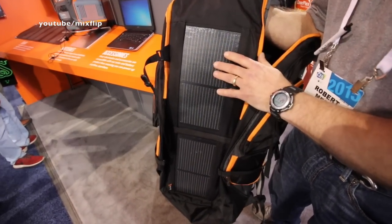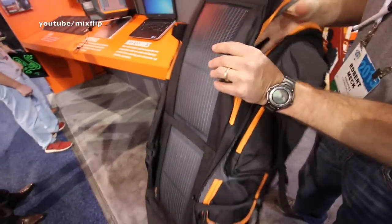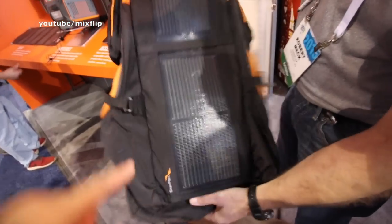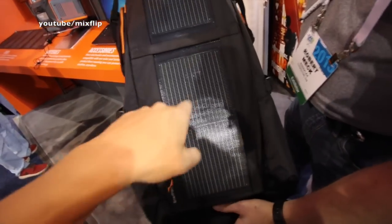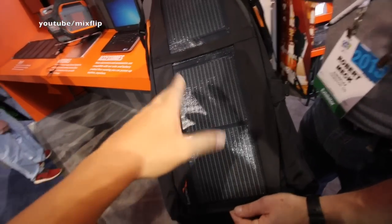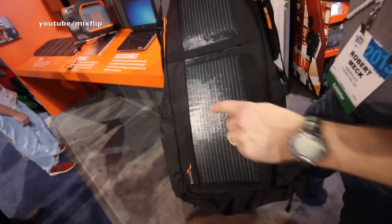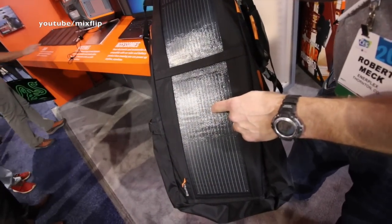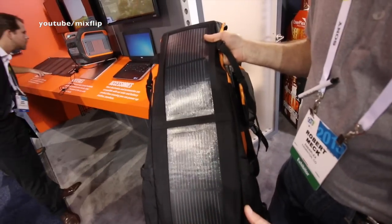The panels are encased in waterproof plastic, so they're kind of flexible — very flexible. Now if you poke this with a stick, a knife, or even a bullet, it still works. If you puncture it, you'll have some localized damage — it'll be like a scab on your knee — but the product will still work and function.